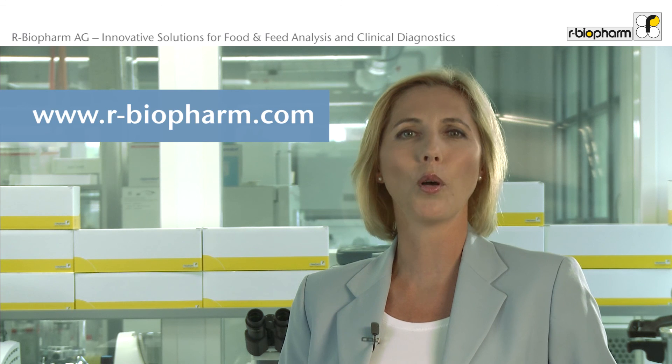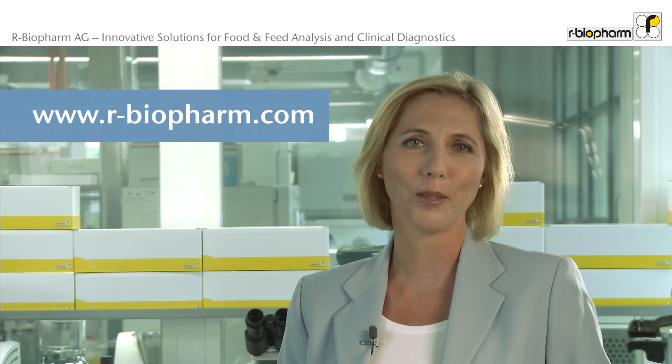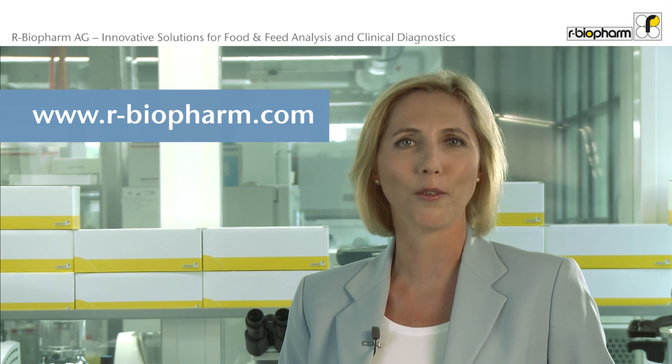If you would like to know more about what we can offer, please check www.r-biopharm.com.